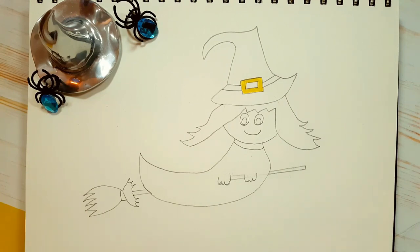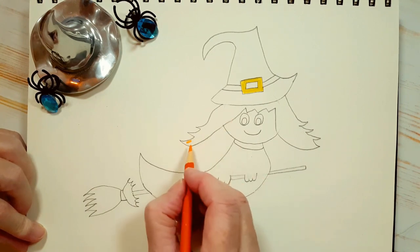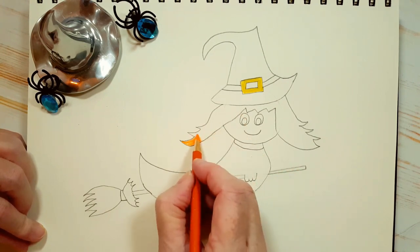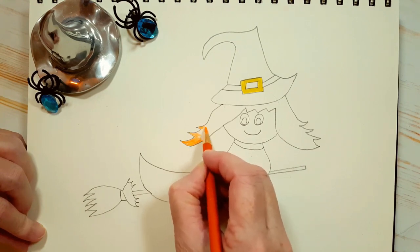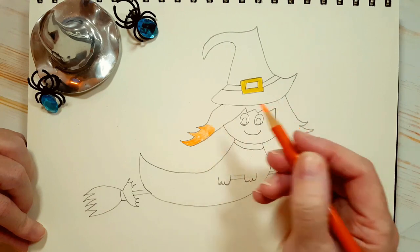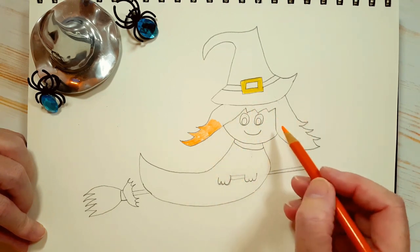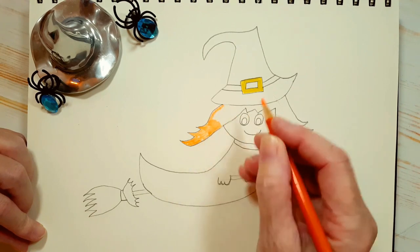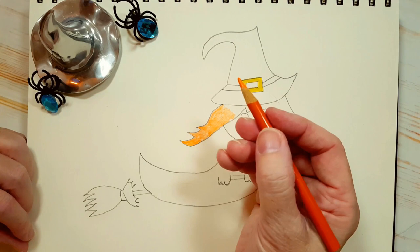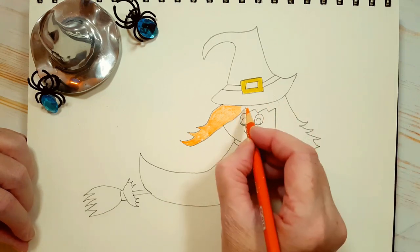Now we're going to take the orange color and color in all of her hair orange. You can have any color you want for her hair — I'm a redhead, so I always tend to choose oranges and reds. But you can make her hair black, brown, purple, or green, whatever color you want. If you're using coloring pencils, don't press down too hard, because like we did with the buckle, we're going to give every area a second layer. And don't forget to turn your pencil once in a while — we turn it to make sure we don't wear it down on one side.